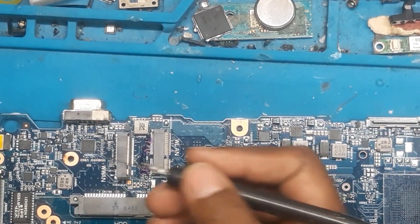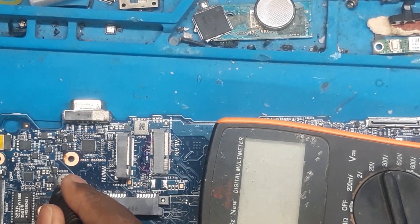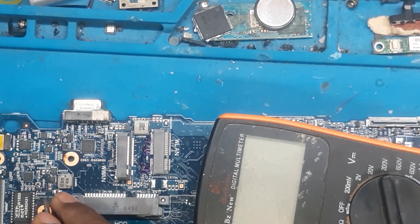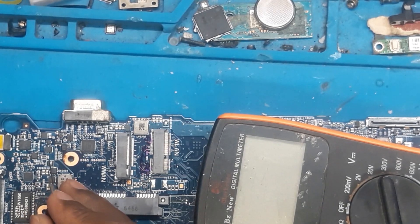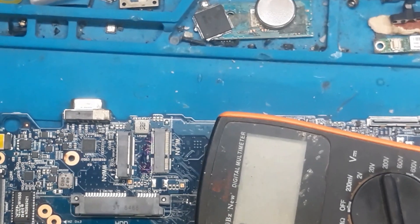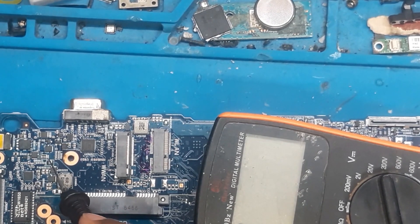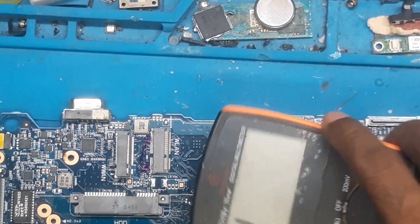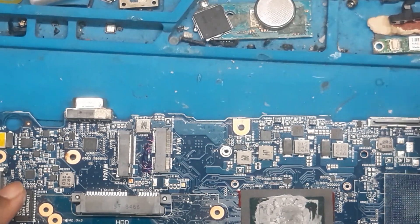I will zoom in and show you. Here the beep is coming. On this MOSFET there is no beep. In this capacitor there is a beep, and on this resistor there is a beep. So what we are going to do is remove this resistor and check out which side the short is on. At that side we will inject some voltage and check what component is heating up. Based on that we will sort it out. This looks like an easy case, though schematic and board view are not available.